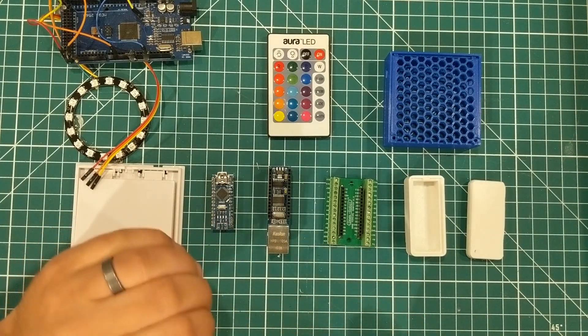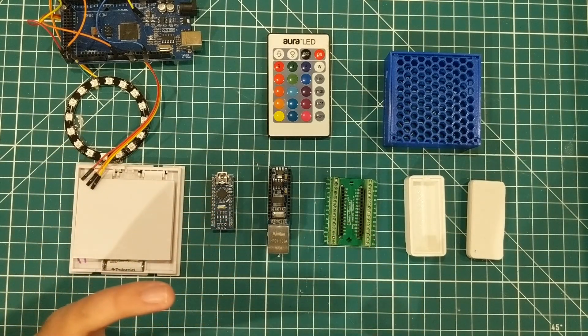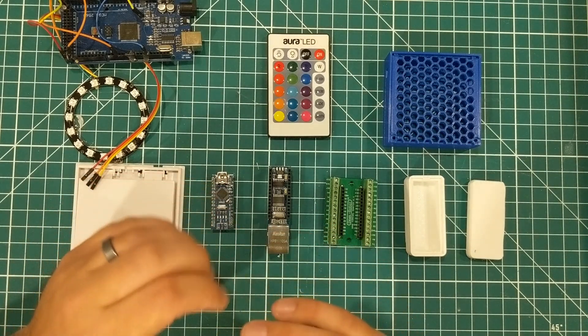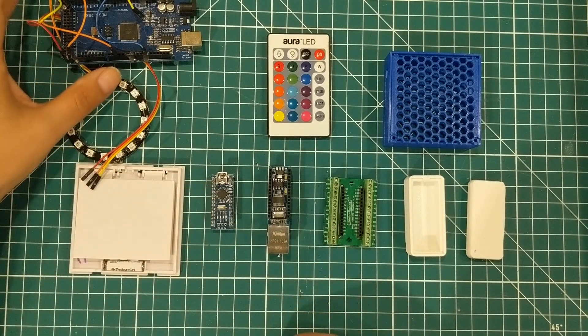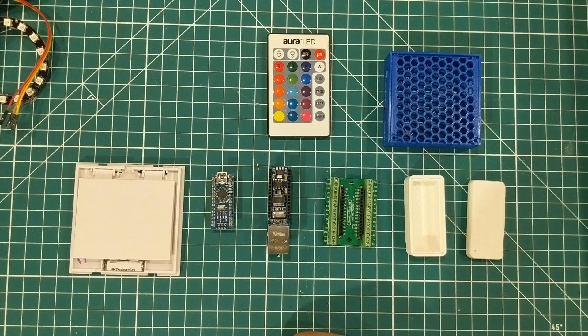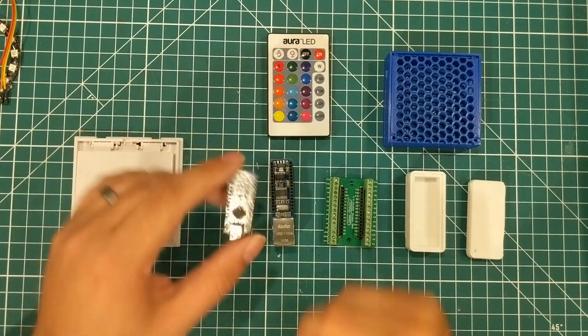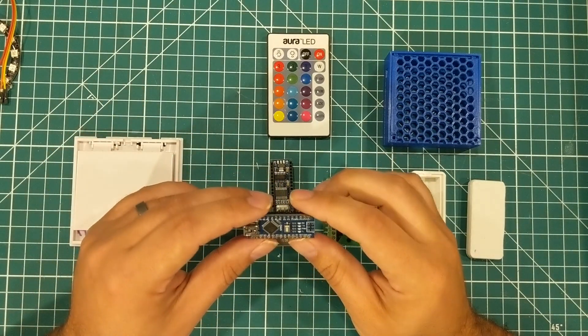That is an essential tool for me as a maker because I'm constantly interacting with things like TVs and things that use remote controls and ceiling fans. I decided it's time to make a permanent version of this cobbled-together thing that I ripped out of an escape room.